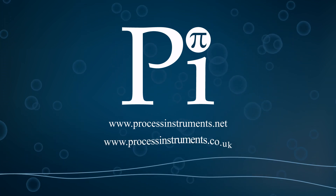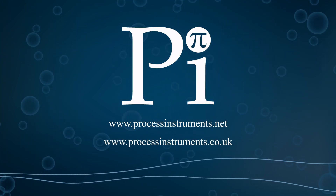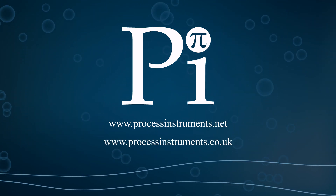If you would like to know who is already benefiting from the added functionality and resilience of the Chloribrid, then please contact PI today.